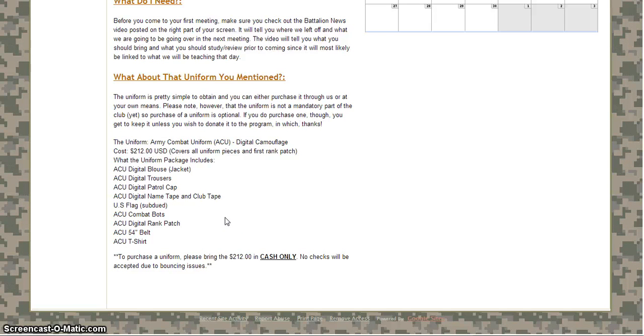Yeah the price sounds a little steep, and I'll admit it's more than I've paid for uniforms before. But when I bought uniforms in the past I was purchasing them through my old JROTC program so I got a military discount. Now I don't get those because I'm not in the program anymore — not an official one at least. So uniforms are going to be purchased through acuarmy.com. If you want to check out their website, I'll put a link in the description if you're watching this on YouTube.